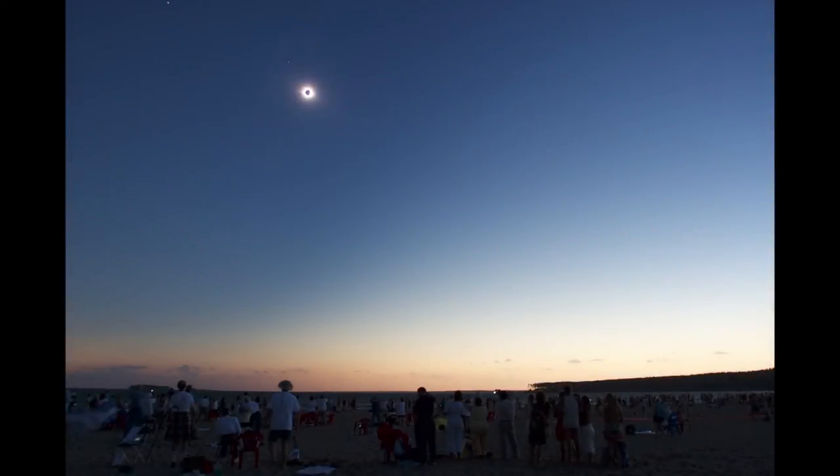A total solar eclipse is a unique experience, one that's difficult to explain to someone who's not seen one. Eclipses are short, and it's not a time to be thinking on your feet. What I'm trying to do in this video is to give you an idea of things you should be looking for to try to get the maximum experience.